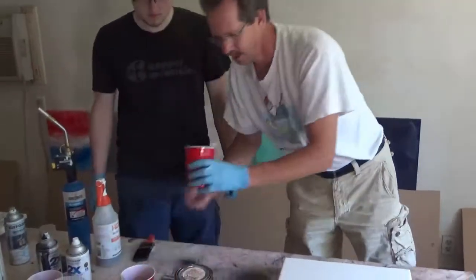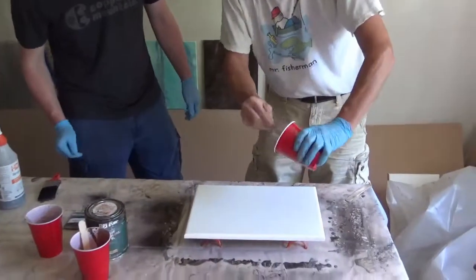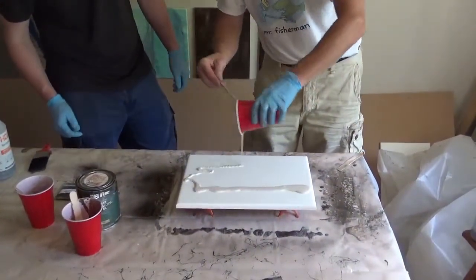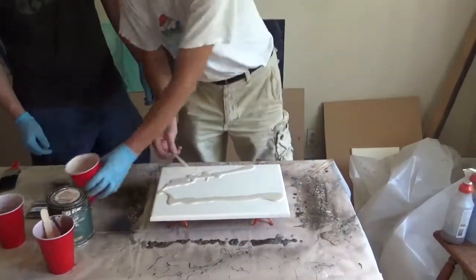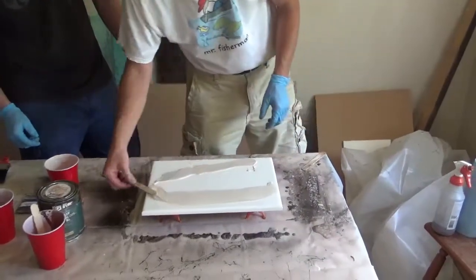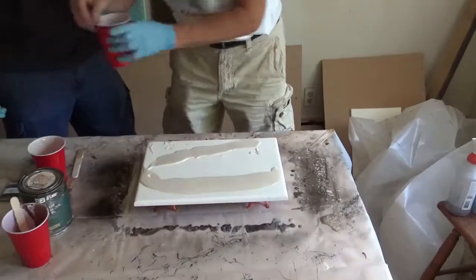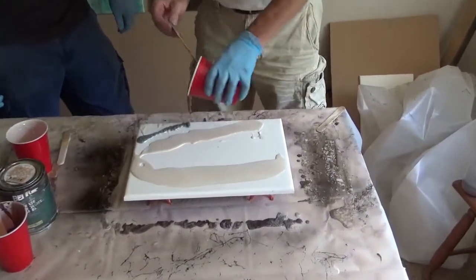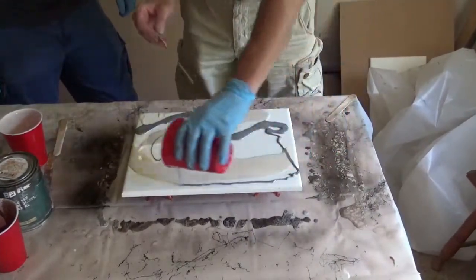So here we go. We're going to start out with a light Smokey Beige. I'm just going to add that in here — we'll put some more over here. It's a lot smaller piece here. We'll just spread this out, smear this on. And then we'll add some of the gray — put some gray in here, some over here, some over there.